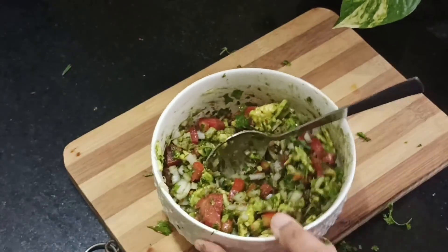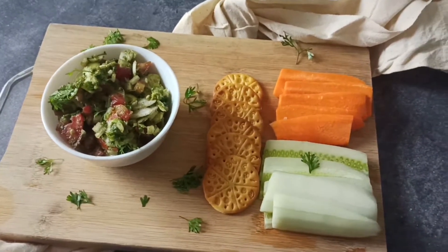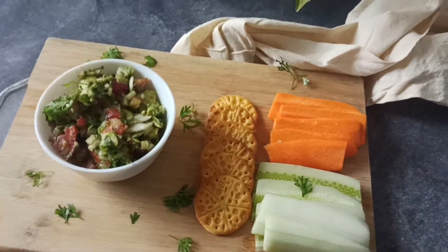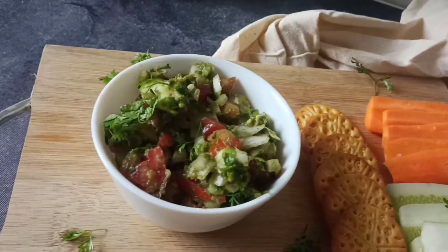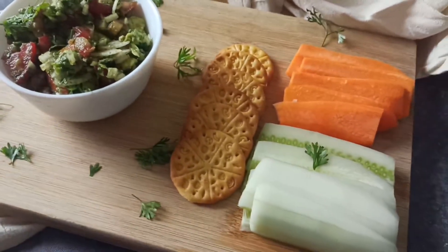The guacamole is ready! You can easily have this with crackers, with some veggies, or even on a toast. It's extremely versatile and can be had in any form. I hope you've liked the video so far. Before we move on to the second recipe, let's see the benefits of wheatgrass.